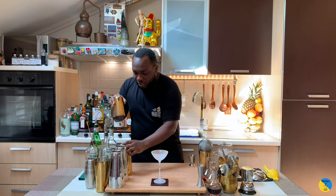Hello guys, welcome to my home bar. My name is Lele and today we're gonna make an Old Pal — an easy drink to make. Let's make one together. We're gonna need a large tin.